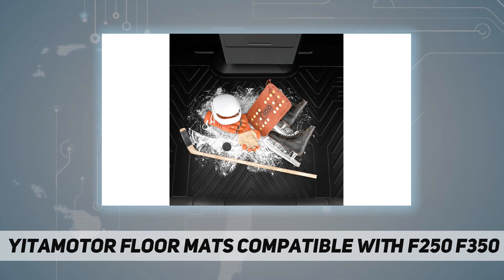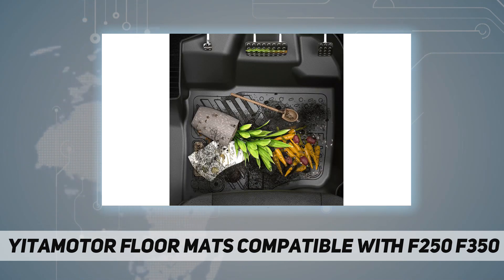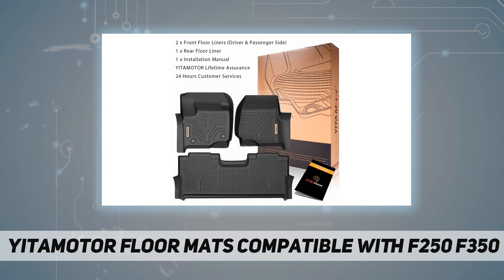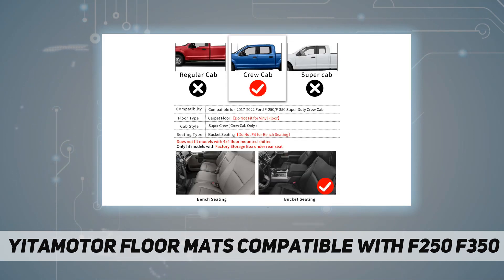All-weather protection: the unique design channels and raised edges can effectively trap liquid, snow, sand, etc., and keep your car and shoes clean. The hooks can effectively prevent the mats from slipping even when wet — safe for children and elderly persons. The textured skid-resistant surface is easily cleaned with no need for a vacuum cleaner or harsh chemicals — simply shake them out or spray them down with a hose.